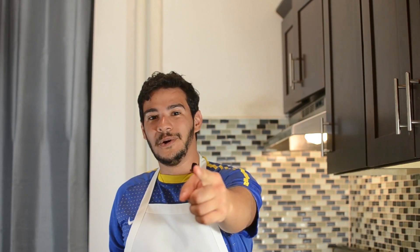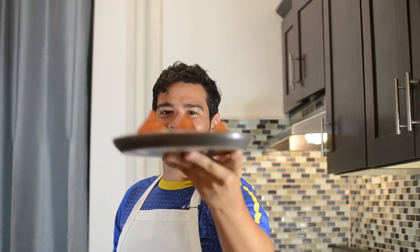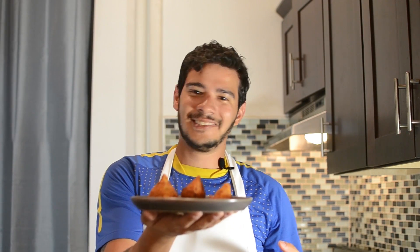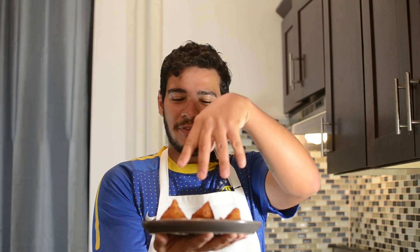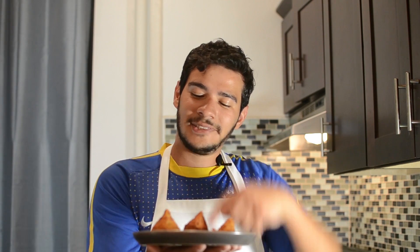Before we show you how the final result looks like, don't forget to subscribe, to like the video, to follow us on Instagram, and to leave a comment down below. Are you guys ready? Drum roll please. Guys, this is coxinha — and this is amazing. Oh my gosh, I love this. I have three different sizes here: party size, party size again, and party size again.